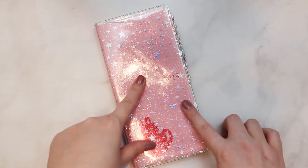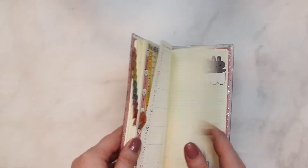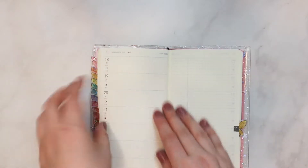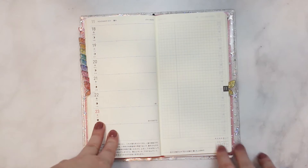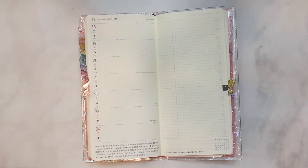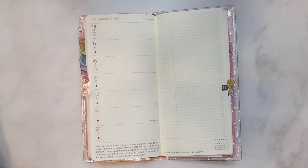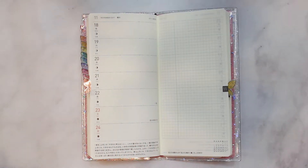Hey internet, I have a little Hobonichi Weeks setup going on. It's currently the week of November 18th. I didn't use my Hobonichi last week because I wasn't here. But I'm home now, I'm settled. I'm incapable of keeping this planner in frame — I'm in a different setup, sitting on my floor with a table for stability and I could not get my tripod to cooperate, so it's a little different today.